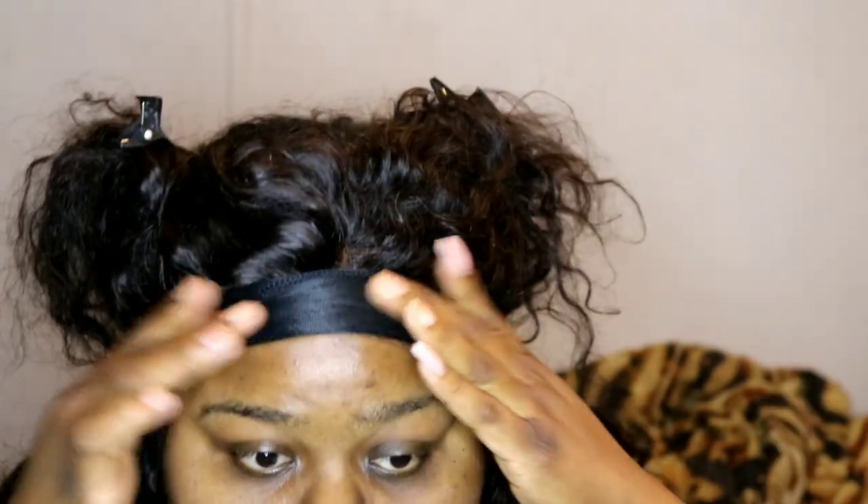So after the mousse is done, I'm going to put it in. I'm just going to tie it with my headband, and then we're just going to do makeup.